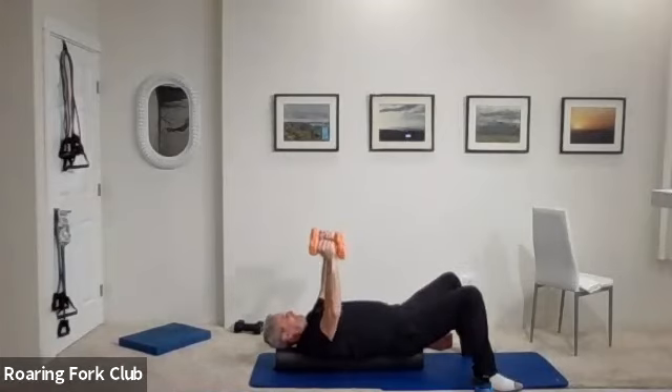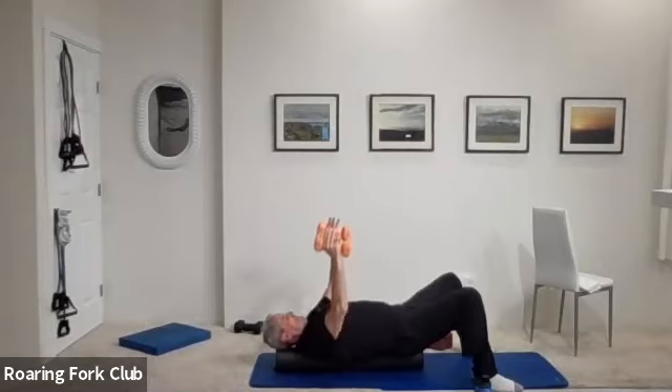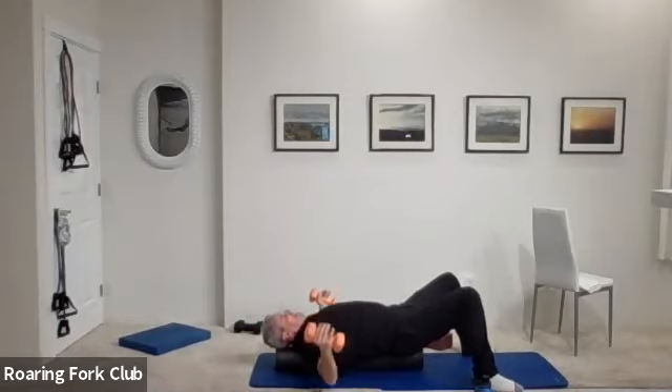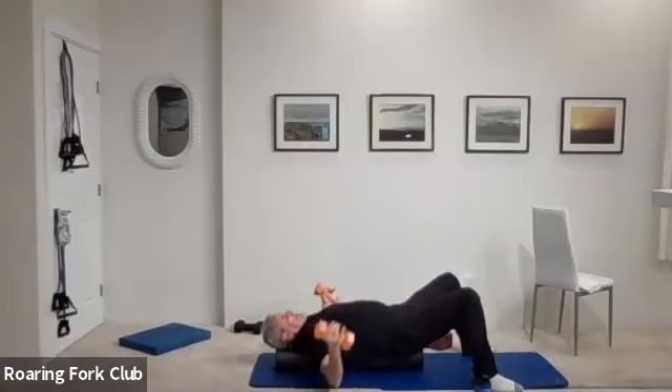Nice and wide — one, two, you don't have to squeeze those dumbbells tight. Three, easy grip. Four, five, six, seven — hands are wide. Eight, nine, ten — five more. One, two, three, four. Hold them up.